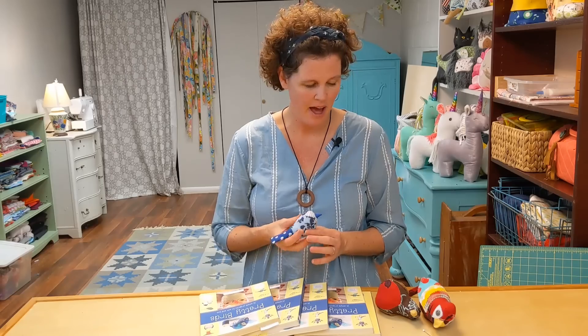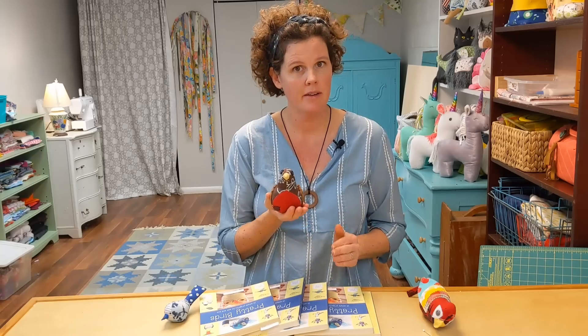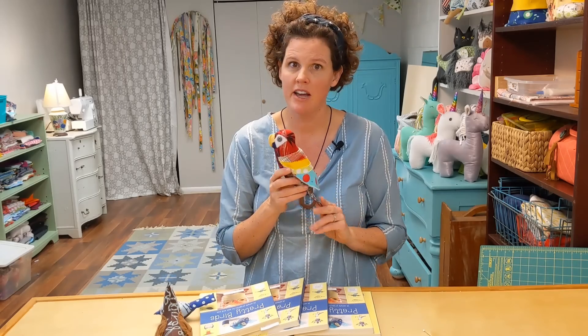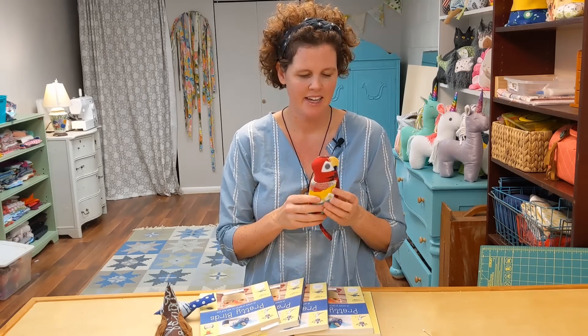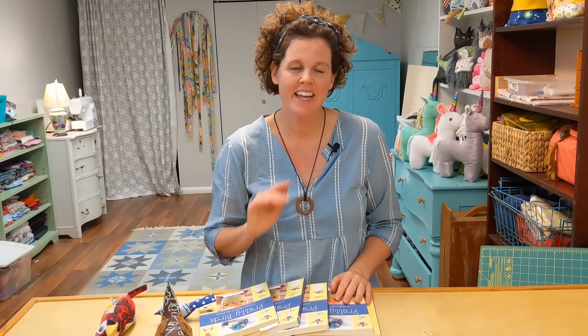I also have some other projects here from my book. This is the robin I made — it's a little bigger, really fun too. And then the parrot, which I loved making; bringing out those really bright fabrics was so fun. I usually bring out the little chicks from the book during Easter, and there's a tiny swan and all sorts of cute stuff. I'll share a few more pictures, and you can purchase the book on my website with the link below. Thanks so much, have fun making your birds!